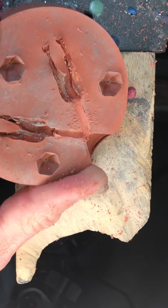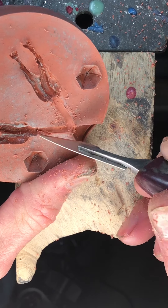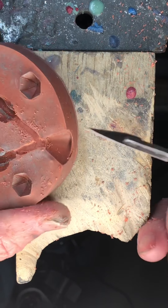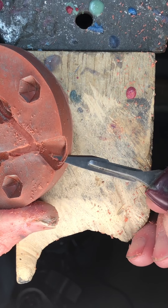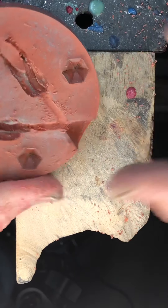Sometimes you need the scalpel to cut off some of these raised areas. You'll also need a scalpel so you can run it around the little flange here on the end.